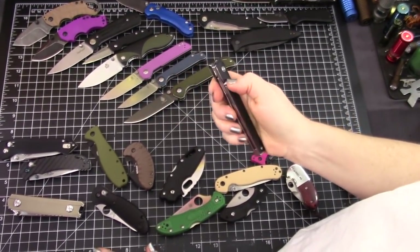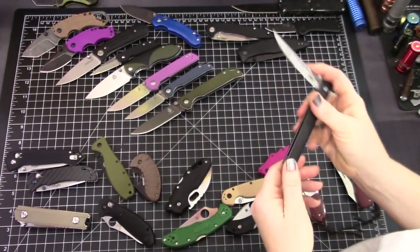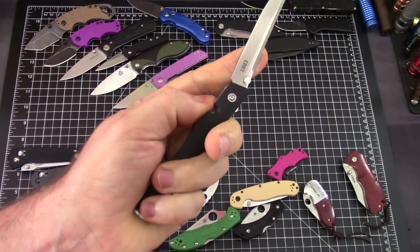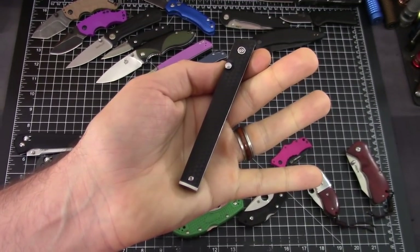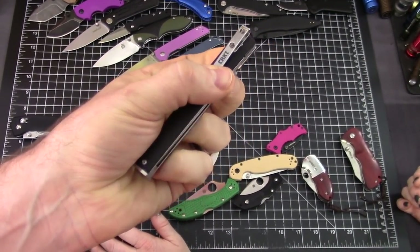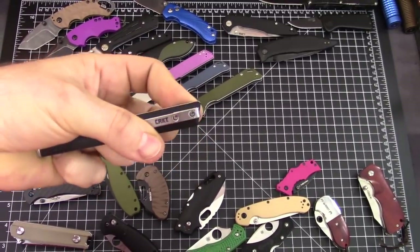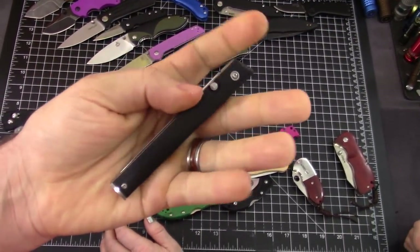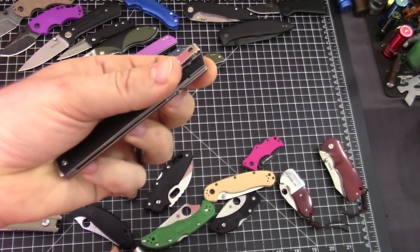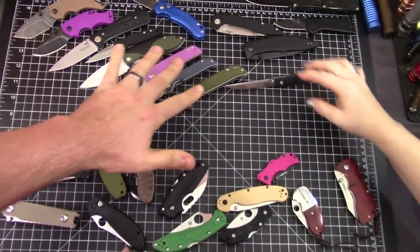This is the CRKT CEO — new for this year and it is awesome. This version is 40 bucks. You can get the D2 and Micarta version for 60. They sold out quickly. These are gentlemen's carry knives — they are tip down. The CRKT CEO is a great option at that price.